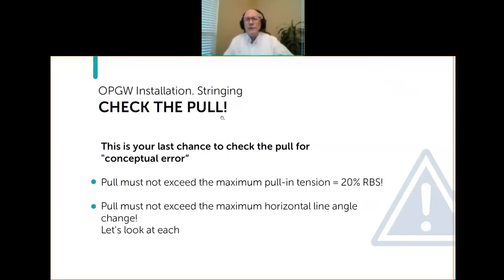This is sort of your last chance. What we're about to review should have already been done during the design process, but it's worth a double check before you actually start stringing to make sure you're not going to have a problem. Specifically, the pull cannot exceed the maximum pull tension of the cable.